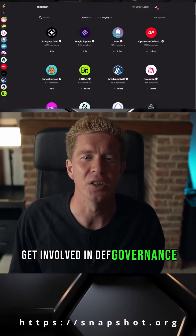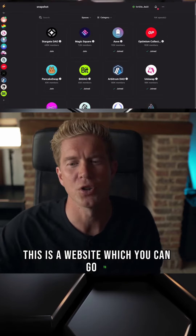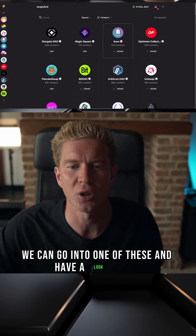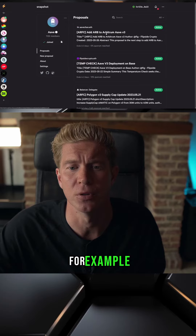One of the best ways to get involved in DeFi governance is to have a look at snapshot.org. This is a website which you can go to and it's got everyone's favourite DeFi protocols, and there are some layer twos here as well. We can go into one of these and have a look at the proposals that are currently going through — this is for Arve, for example.